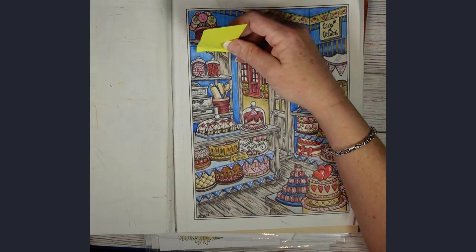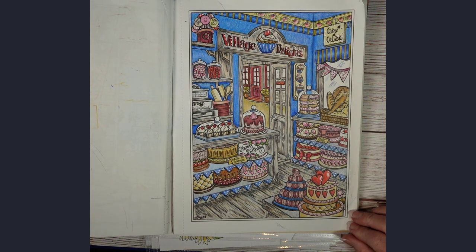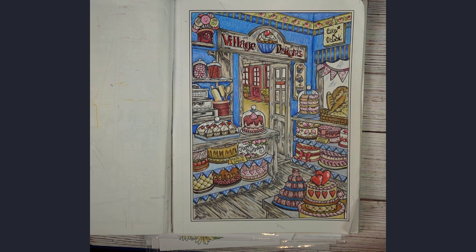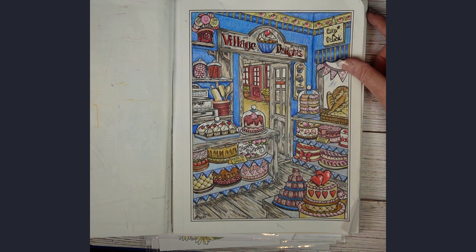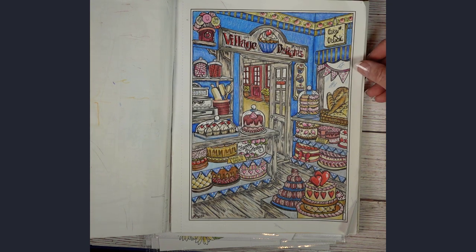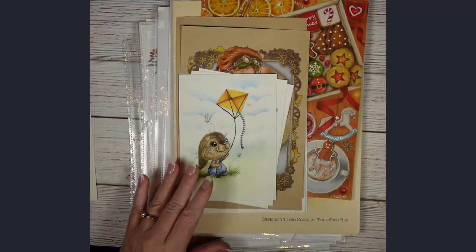The last page I've done in this book is really one I'm not fond of. I don't like the colors, I don't like the texture — there's an awful lot I don't like about this page. But that's how we learn: we do things and try things, and sometimes they come out and sometimes they don't. It was a learning thing. That's art, that's how it works.